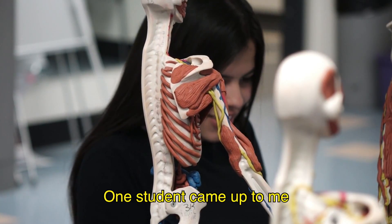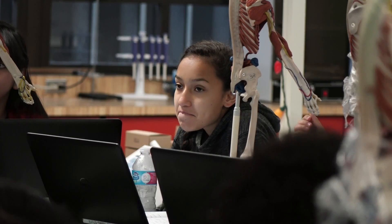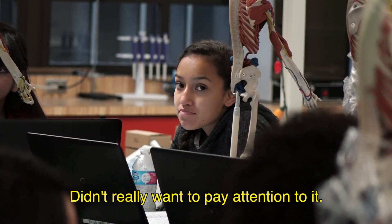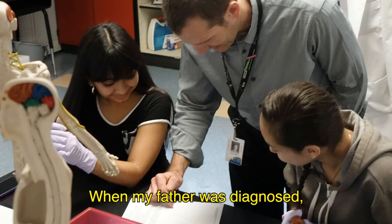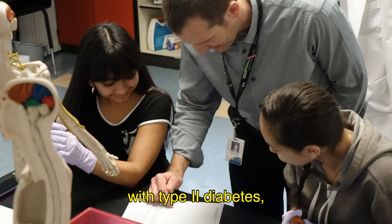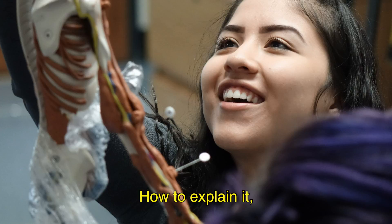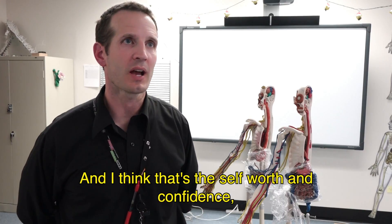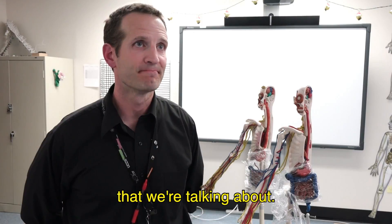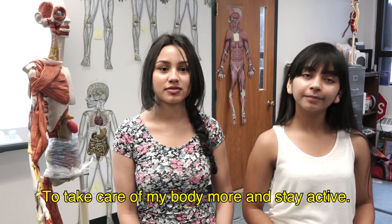One student came up to me last year and said she didn't understand diabetes, didn't really want to pay attention to it, didn't think it applied to her. But when her father was diagnosed with type 2 diabetes, she immediately knew what was going on — how to explain it from the biology to the psychosocial part of it. That's the self-worth and confidence we're talking about. She said, 'I know now to eat better, to take care of my body more and stay active.'